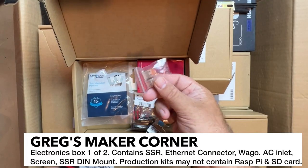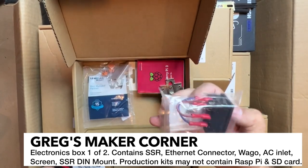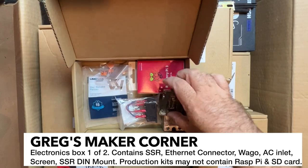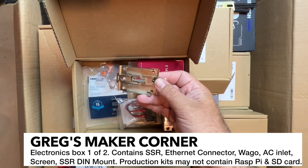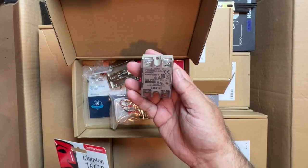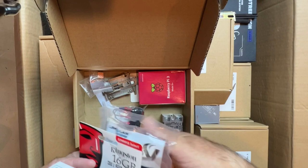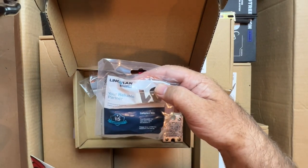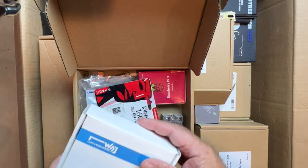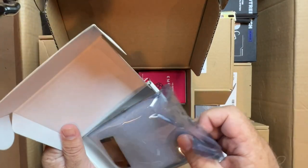There are some heat sinks and some Wego connectors — I really like using these, they make it easy to disconnect and connect your wiring. There's an AC inlet for mounting on your DIN rails. Here's an SSR — a nice Omron SSR for your heated bed. And then we've got an Ethernet connector, a memory card at 16 gigabytes, and this is the screen — a 4.3 inch capacitive touch screen. That's cool.